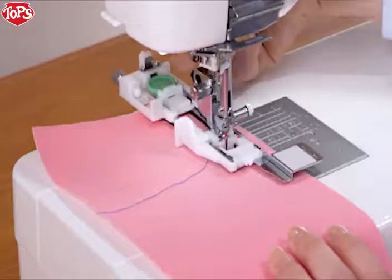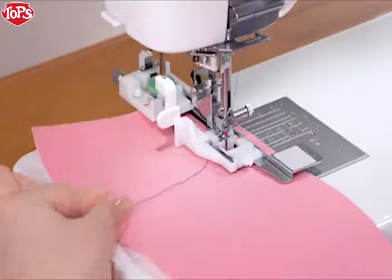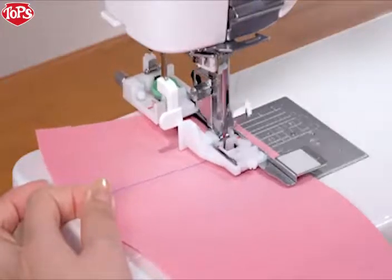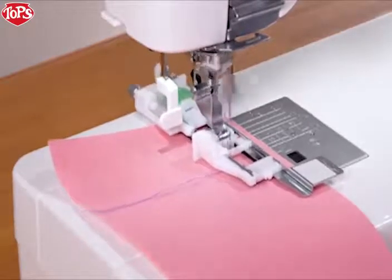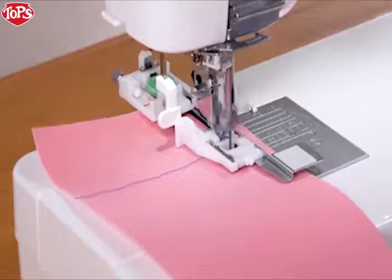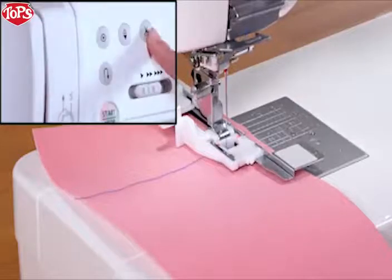Lower the presser foot. Pull down the buttonhole lever as far as it will go. Start sewing while pulling the needle thread lightly to the left. After several stitches, free the needle thread and continue sewing. The machine will stop automatically when the buttonhole is complete. Cut the thread.